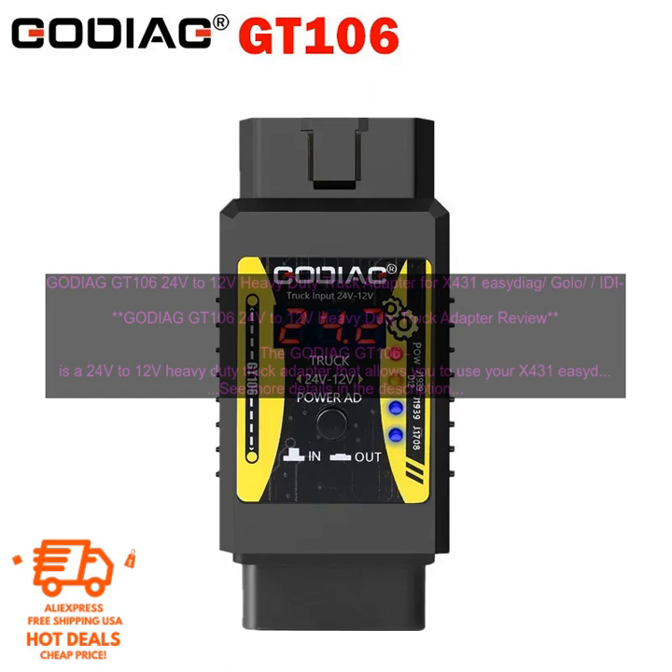GODIAG GT106 24V to 12V Heavy Duty Truck Adapter Review.